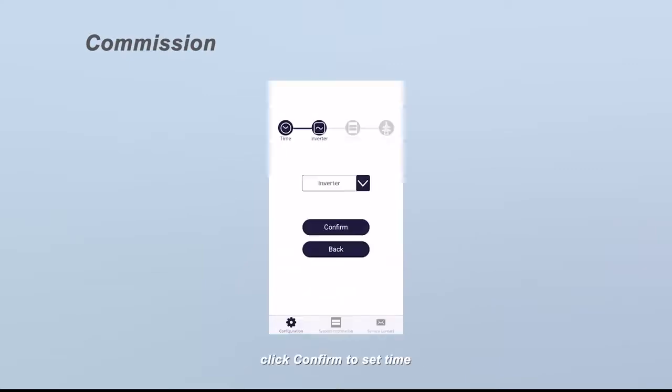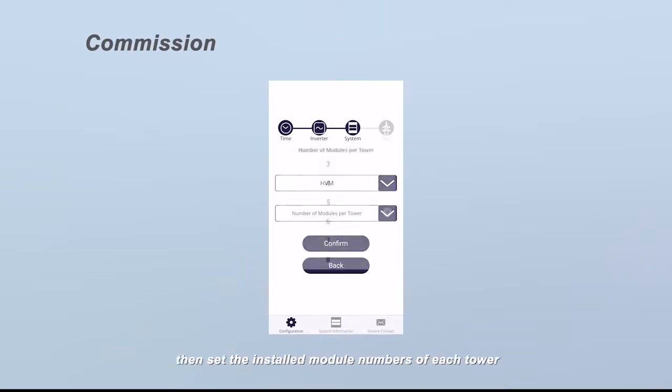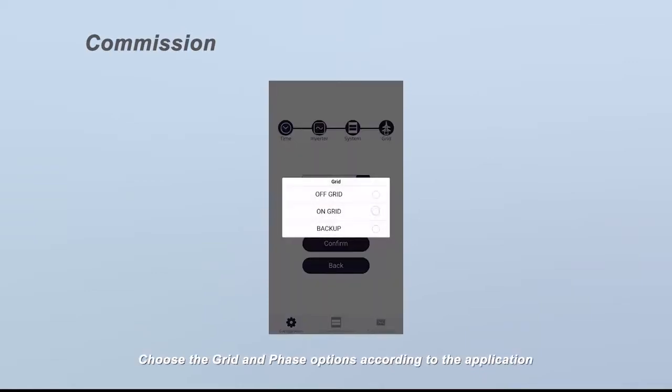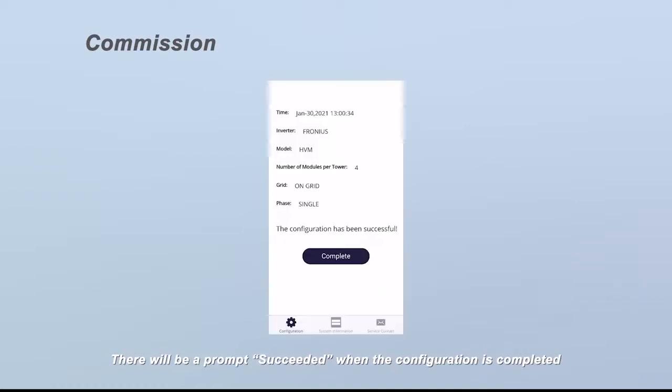On the configuration page, click confirm to set the time. Choose an inverter brand. Choose the battery system model — HVM or HVS — according to your battery type. Then set the installed module numbers of each tower and choose the grid and phase options according to the application. Check the summary of the configuration information, tick the sentence, and click submit. A prompt will display 'Succeeded' when the configuration is completed.